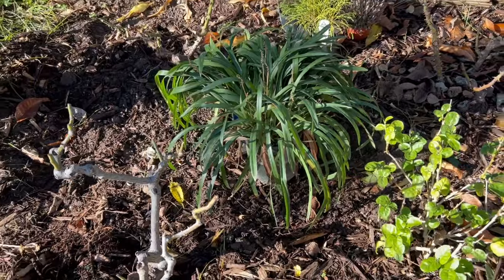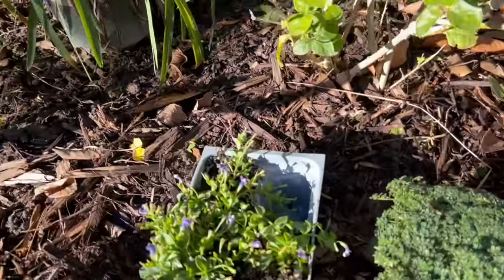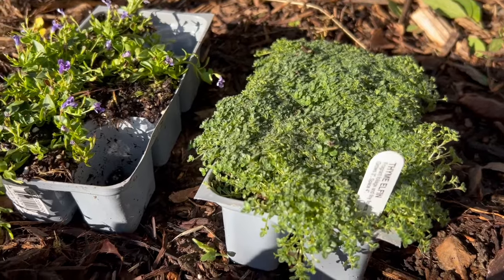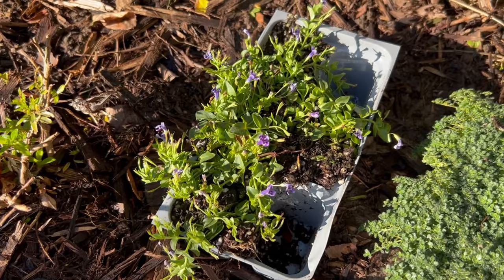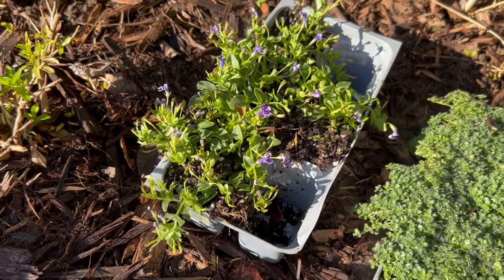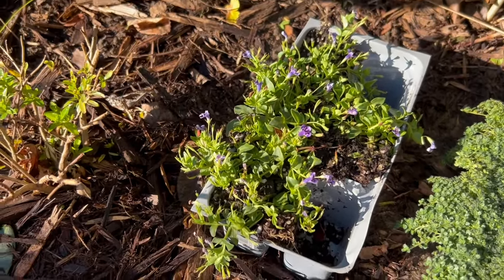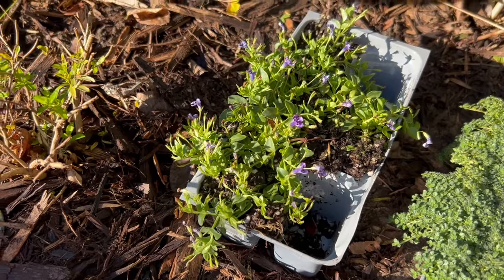I got a few more Liriope — this is Liriope Monroe's White. I also got a few more ground covers to continue on what I've already planted. The one on the right is Elfin Thyme and the one on the left I accidentally said last week was Pratia — it is not. It is Linaria, which is a different plant altogether. It's kind of like an isotoma-type ground cover that's low growing, slow mounding, and has a beautiful flower to it as well.